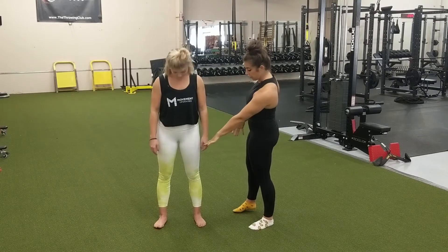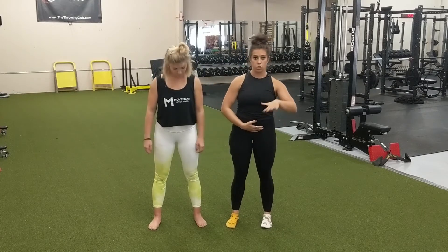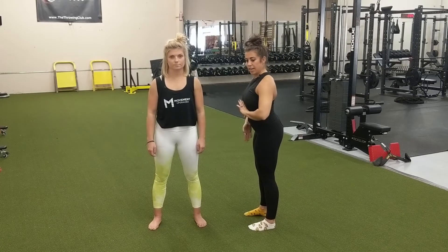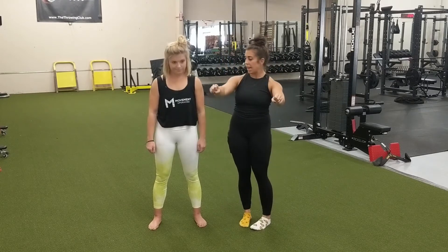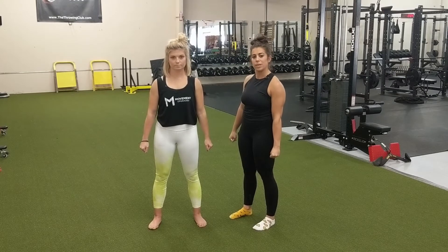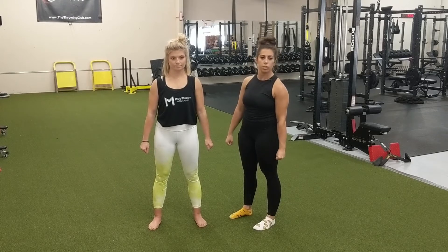We're going to make sure her feet are shoulder width apart, and from here she's going to make sure her rib cage and pelvis are stacked. We do not want to be open scissors or extended, and we don't want to be hunched forward. Hands are going to be right at the sides, and she'll pull her shoulder blades down and back — we don't want to see the shoulders helping with the neck movement.